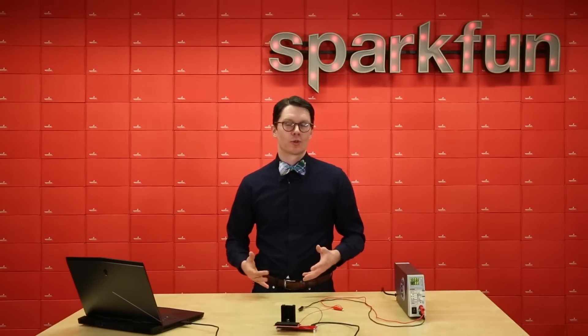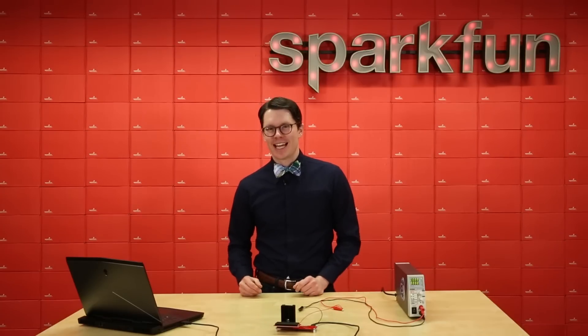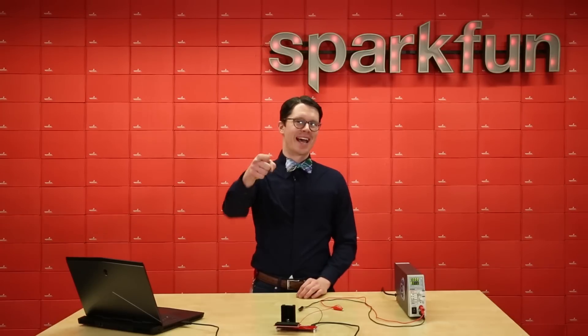Thanks to the available UART port, you can set up a microcontroller or computer to change the load programmatically. The variable load kit is a great piece of test gear if you're designing battery management tools or power supplies. Have fun, and as always, happy hacking!